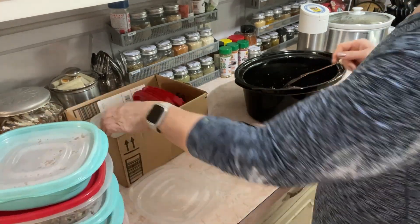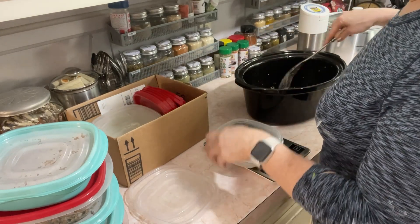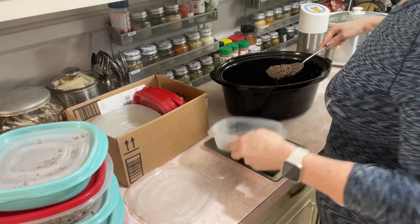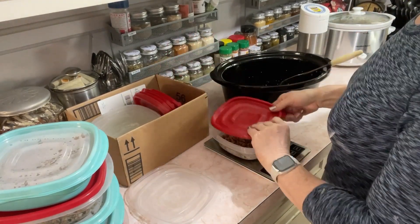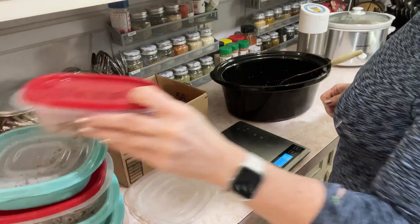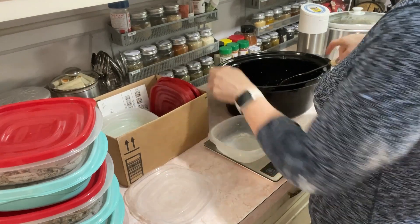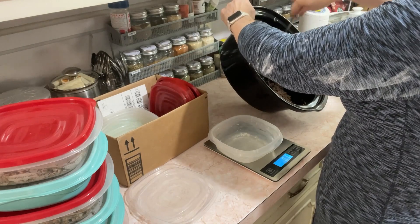If you're carnivore and not doing this, that's all right. You don't have to count and measure things — you can just scoop up and eat when you're hungry and stop when you're full. I just don't have that ability, so that's why I have to meal prep. If you are able to do that, you can still pack these with a pound of meat and that works too.